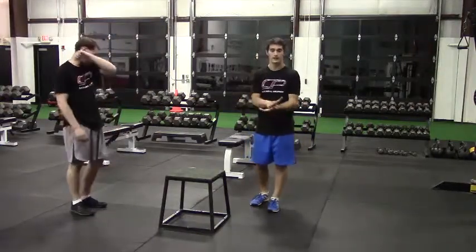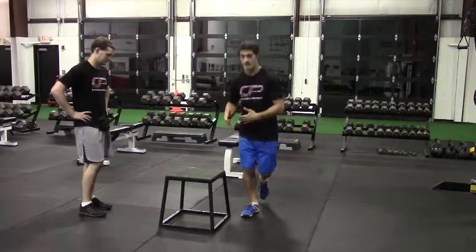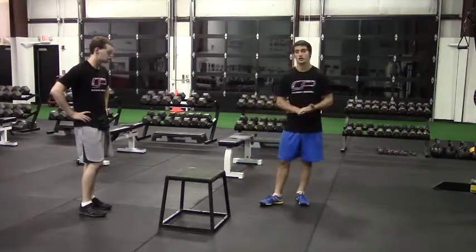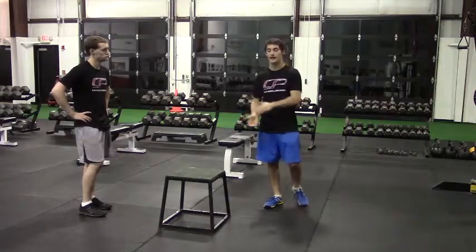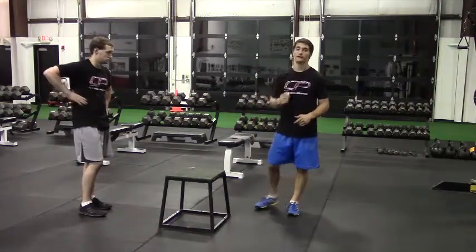What we want to avoid doing is gunning down on the box. You want to be able to control your body weight and decelerate as you land on the box. The height of the box isn't especially important — we definitely don't want a box that's too high. The intent is to jump as high as you can and land softly under control.